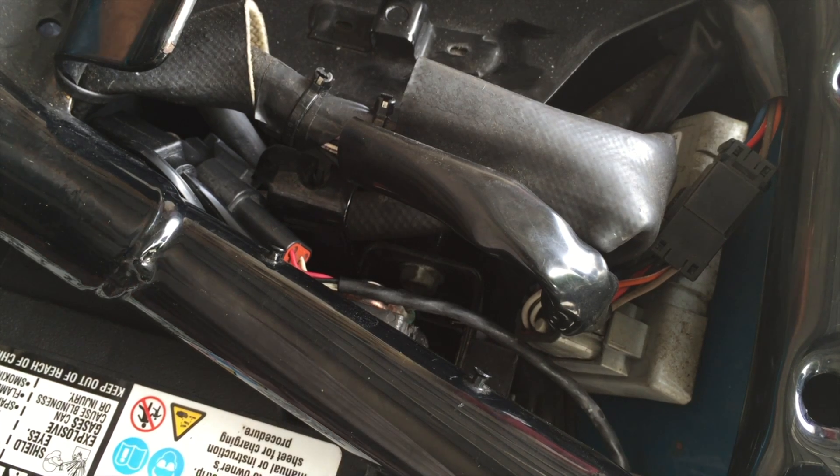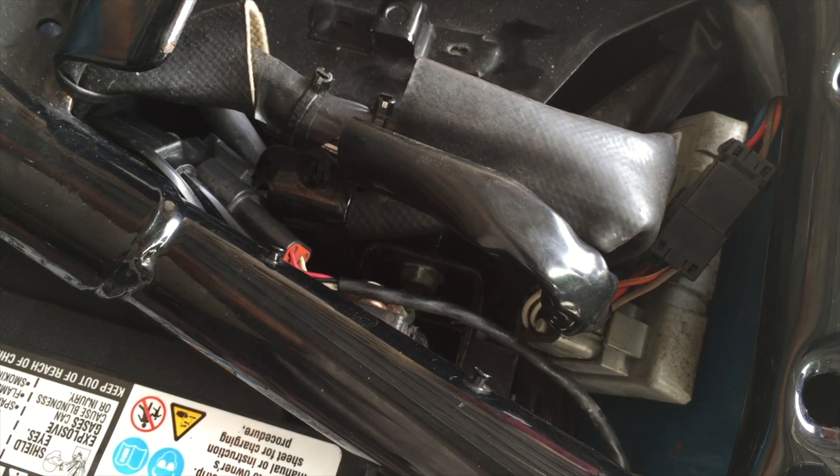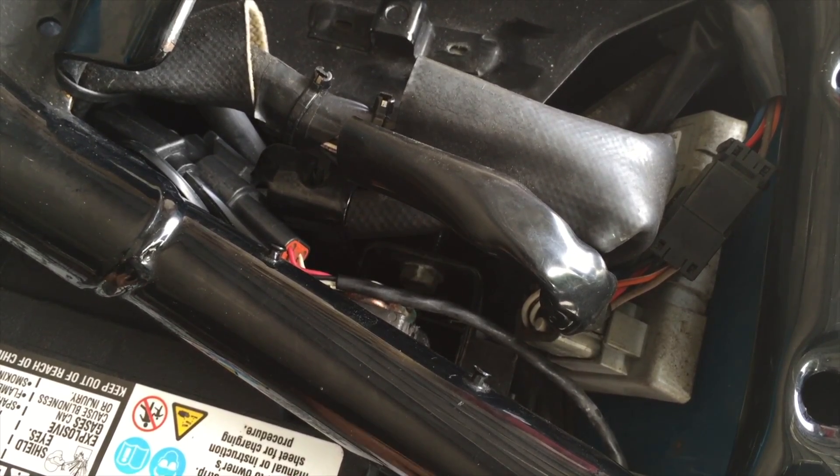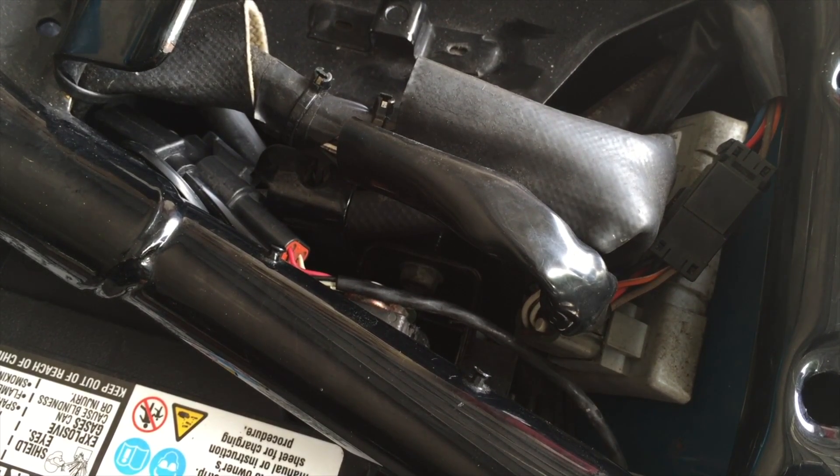Always test it. Keys on, in neutral. Brand new. Now to put the chrome cover on and button it up.